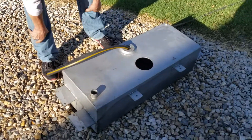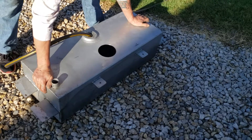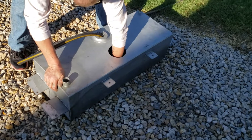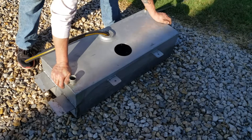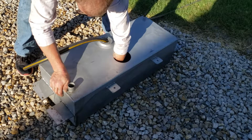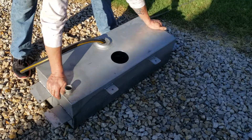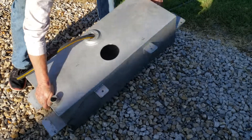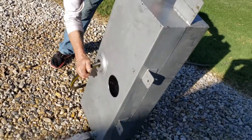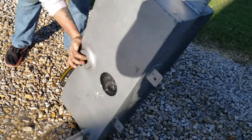I just wanted to make sure to document this process so that those of you guys wanting to do the rear frame tank and the in-tank fuel pump setup can see how that takes place. I'm going to post this video and then post some others once we get the tank in, or once we get the pump into the hole and get it fitted with all the holes drilled out and all that good stuff.